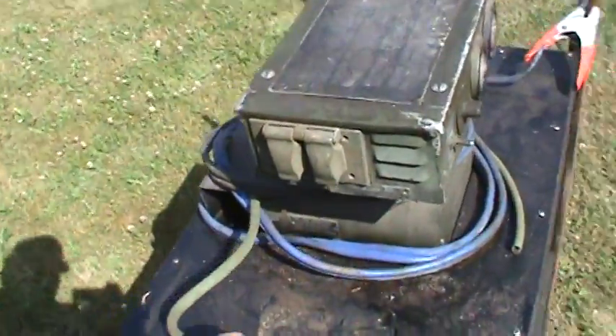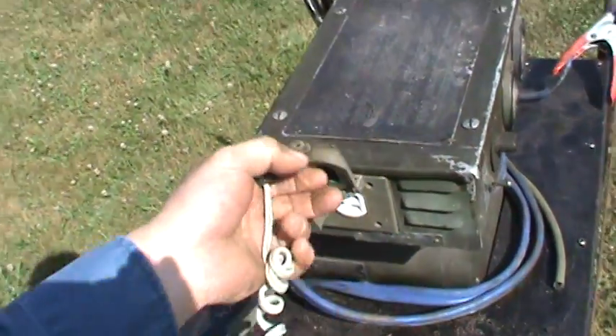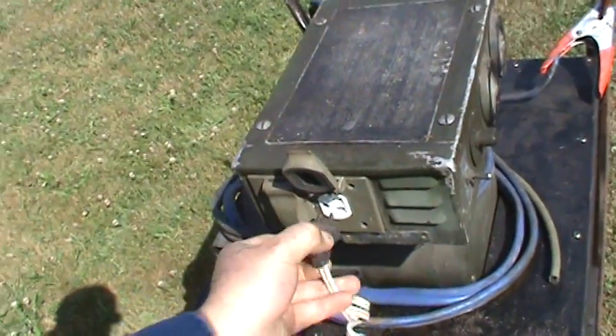I'll plug this hairdryer into it — a 1500 watt load. As you can see, it smokes a little at 1500 watts.